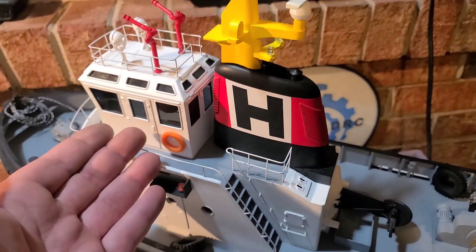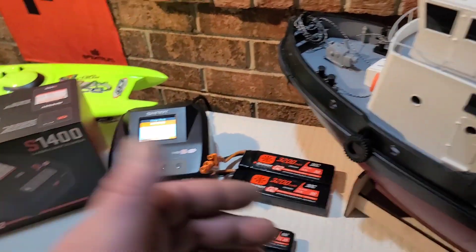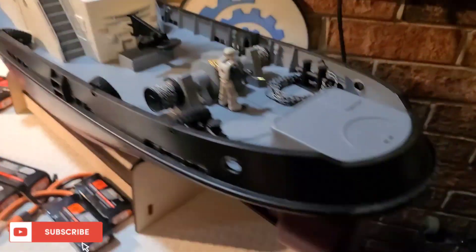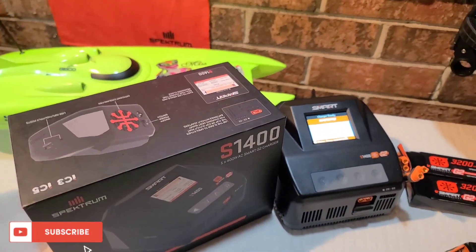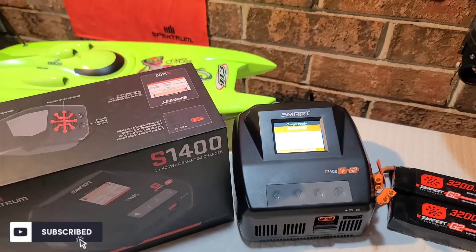Honest reviews, honest boat reviews — giving it to you from the average Joe standpoint. I get tickled to death when I get new products and I want to give you guys the best experience on my channel. Big B here with Ironclad RC — where we tinker, test, and tune everything. Don't forget to ring the bell, subscribe, like, and comment!